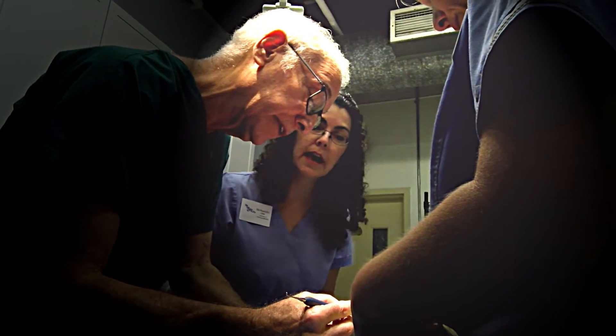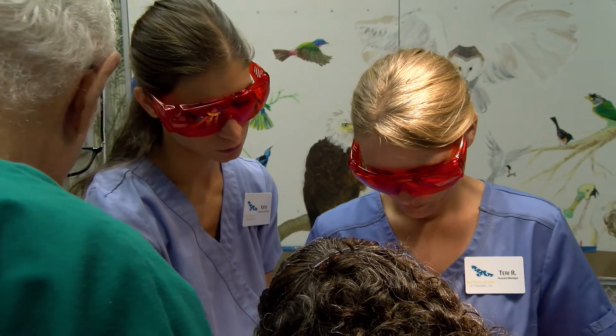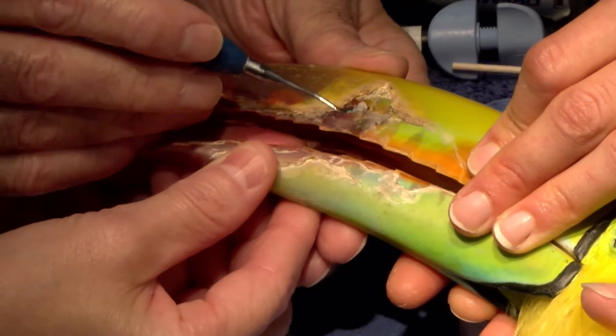I can see the crack right here. A dental composite resin is then molded and pressed into the cracks and fissures of the beak.